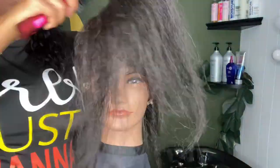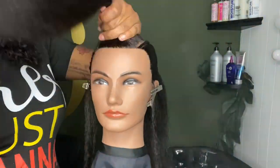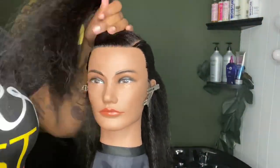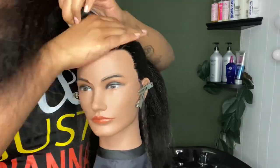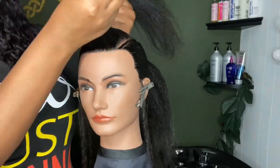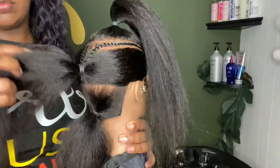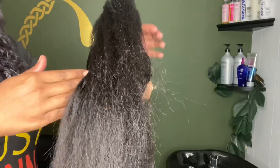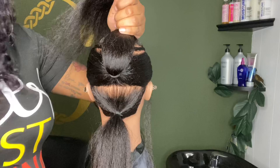Now for this top section, I'm going to offset the ponytail a little bit to the right to add movement. I don't want it to be completely centered. Okay, now boom — we have our three sections. I'm going to take the first two and clip them out of the way.